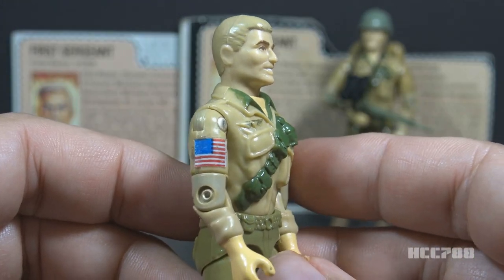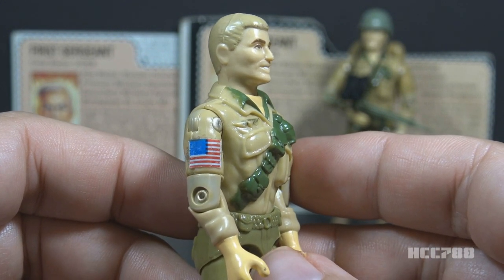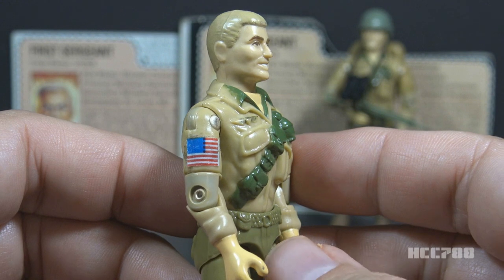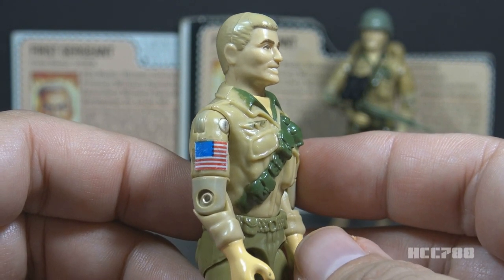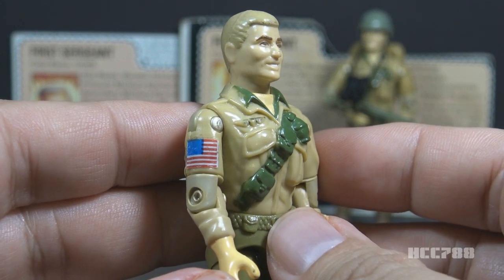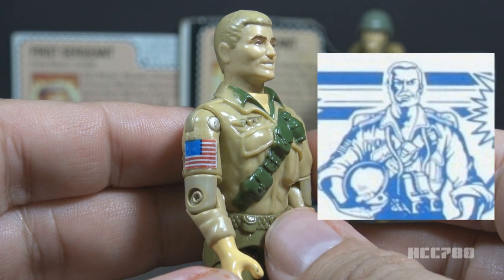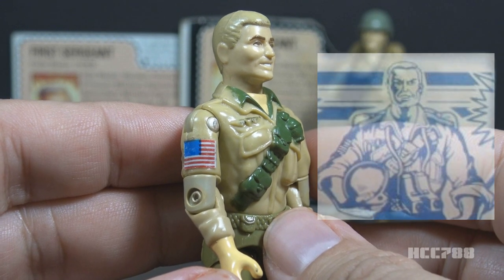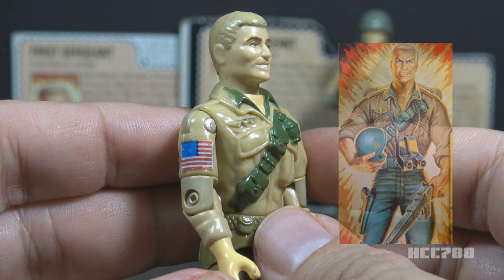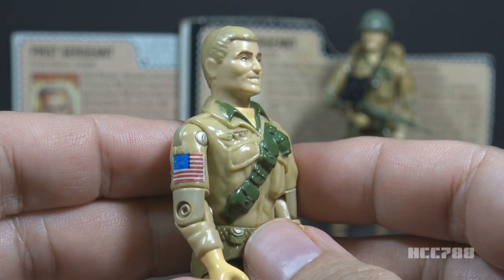The final accessory is the flag sticker — an American flag sticker that fits on his right arm. It was only included with the mail-away version, not the carded release. This is a very difficult accessory to find, and many collectors will consider the figure complete without it. The figure didn't include instructions on where to place the sticker, and some fans placed it elsewhere, like on the backpack. In the artwork on the mail-away form you can see part of the flag on the right arm, and it's more clearly seen in the 1984 card art. I like the flag — it gives a little splash of color to the figure.